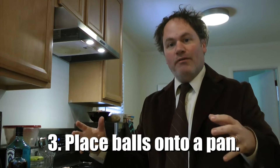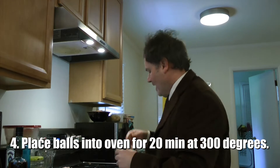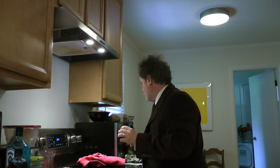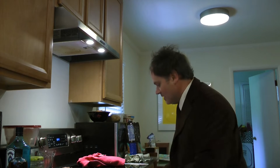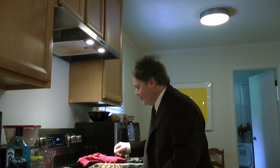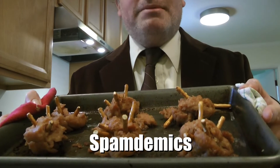Put it in the oven for about 20 minutes at 300. And I have, as all the good chefs do, already made up a batch. After you take them out, take some pretzel sticks that you might have lying around — it doesn't matter what brand — and stick them into the cooked ones to make it look like the coronavirus. I call these my Spam-demics.